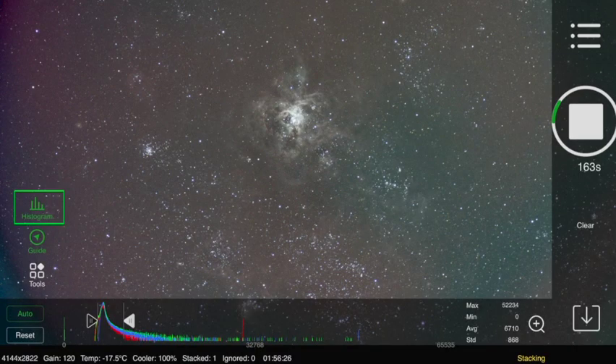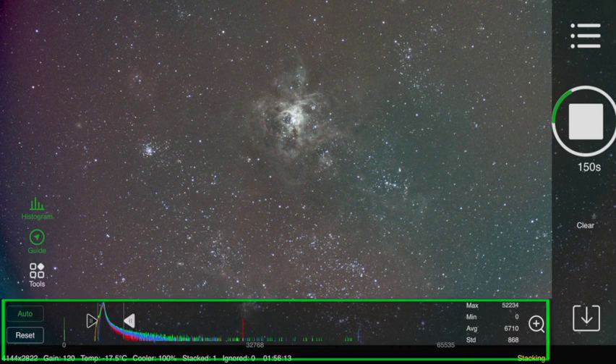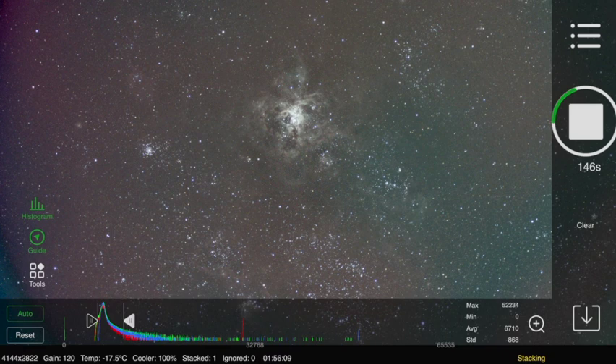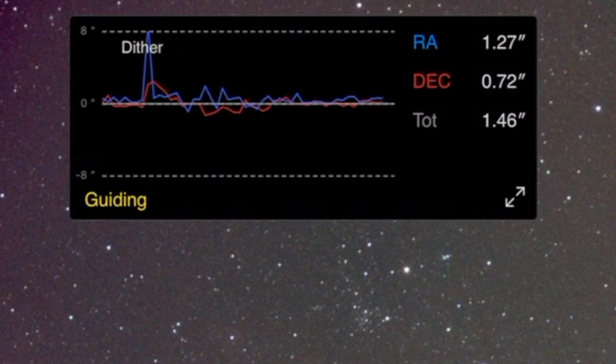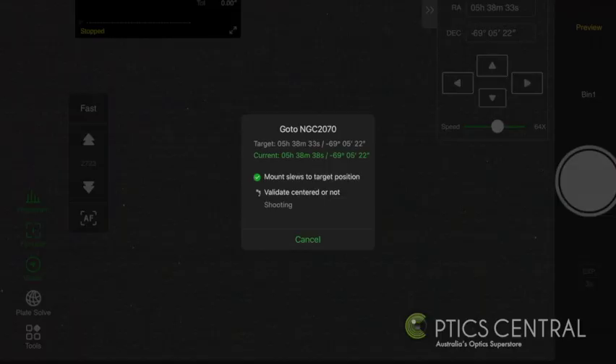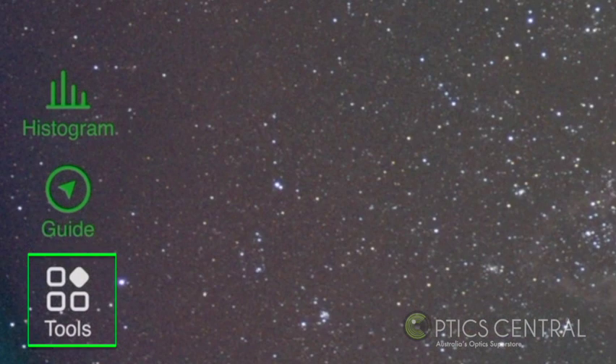Now let's look at the menu down on the left-hand side in more detail. Here you have the histogram button that allows you to adjust the graph so you can see fine details in your dark, mid-range and light areas. The auto-guiding graph will show you how the auto-guider is performing — as long as your polar alignment is good, the better your graph is going to be. You'll notice the plate solving option is something the ASI Air Plus does automatically, and this feature alone is the reason why I love it — it makes finding the object and framing so much easier. The tools icon is a good way to reinforce your targets and star size by annotating them for you.